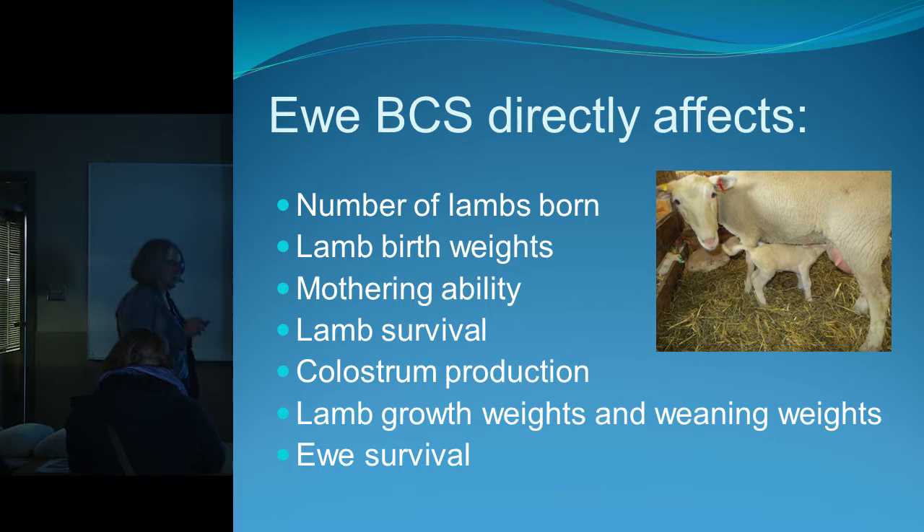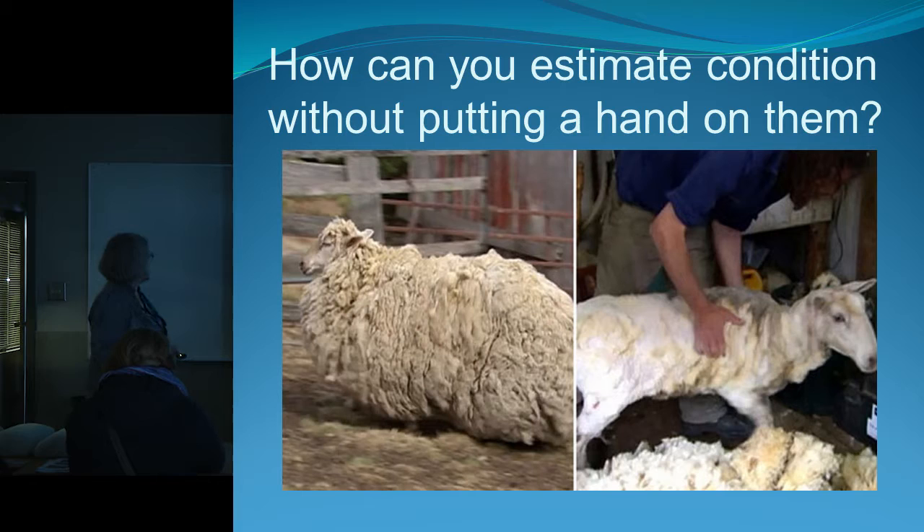Lamb growth weights and weaning weights are affected by the condition of your ewe, as is the ewe's own survival. You can't tell by looking at them, and even after shearing, only a ewe that was sheared about six weeks ago is assessable — after that she starts putting more wool back on, so you can't get an accurate estimate of her condition.